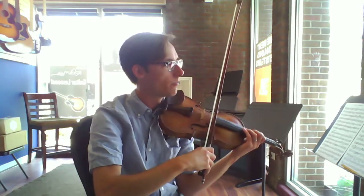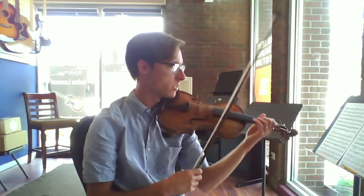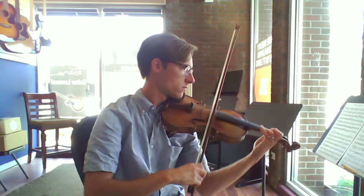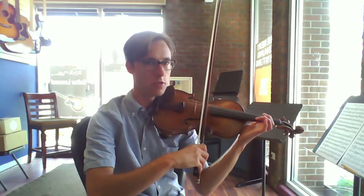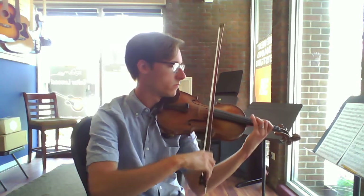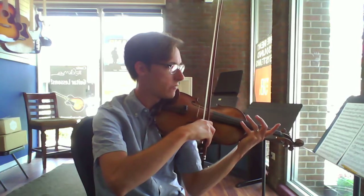And then although the 16th notes are supposed to be staccato and played off the string, we're going to keep them on the string just for the sake of sounding good. I recommend going up to third position — I went to it on the D sharp so that this next part is all on the A string. You can just extend your fourth finger a half step to play the harmonic.